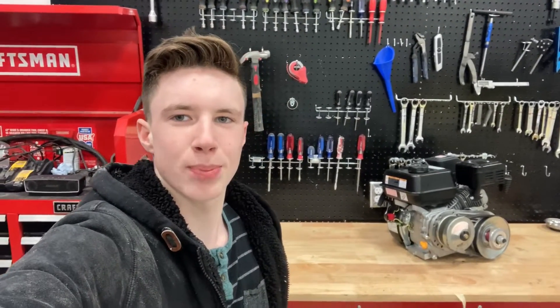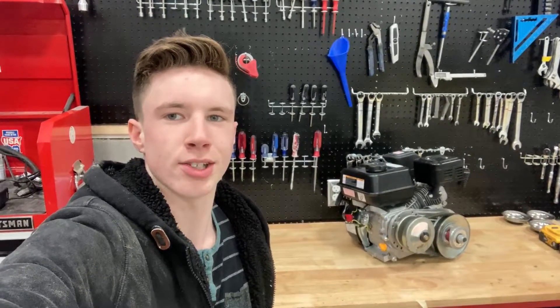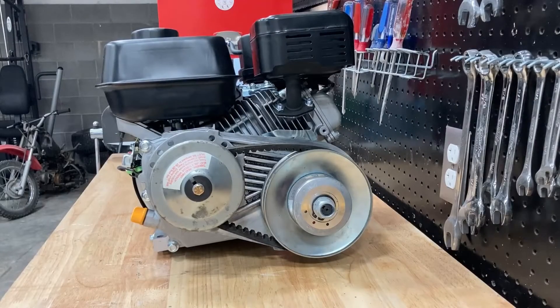Hey, it's Joseph Perrin here with Perrin Power Sports, and today we're going to be looking at how to rotate the torque converter on your Predator 212 engine or other small go-kart engines.